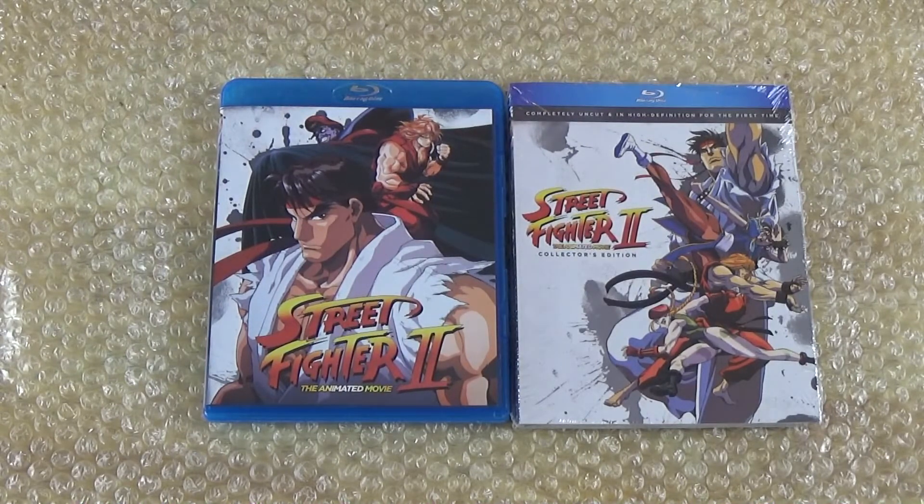My only dislike about it is that I felt they made Bison a little too powerful — he was just unstoppable in a sense. I mean, he was such a tough character in Street Fighter 2 The World Warrior. That's one game I just remember playing in the arcades — this guy had no mercy with the scissor kicks and his specials. Then when they did Street Fighter 2 Champion Edition, they kind of made him a little more beatable, gave you a break. But again, so many memories of watching this movie.